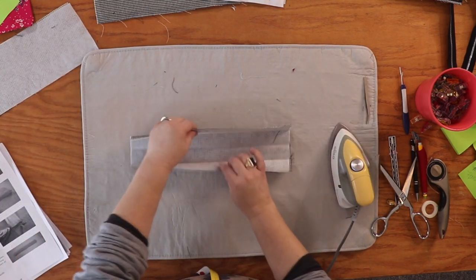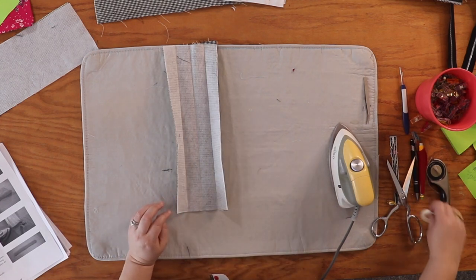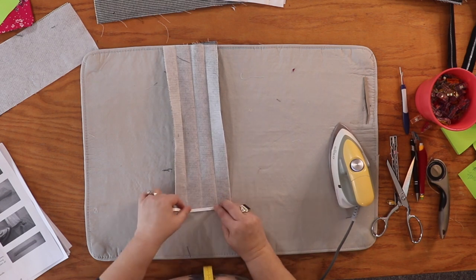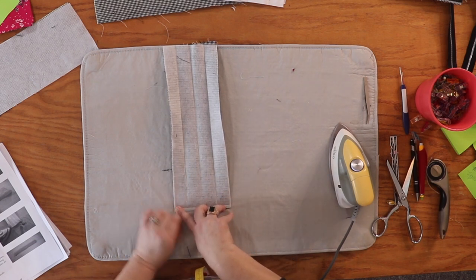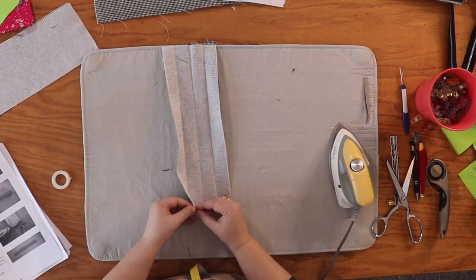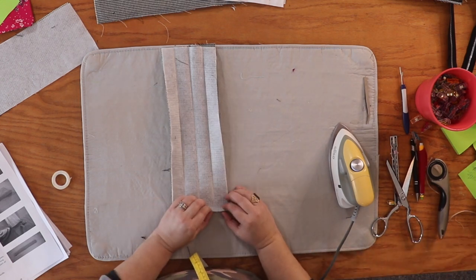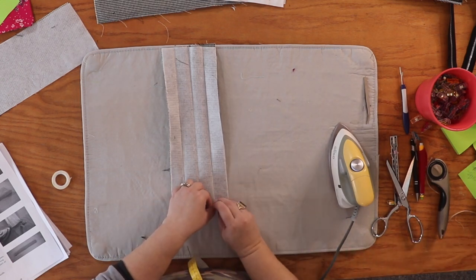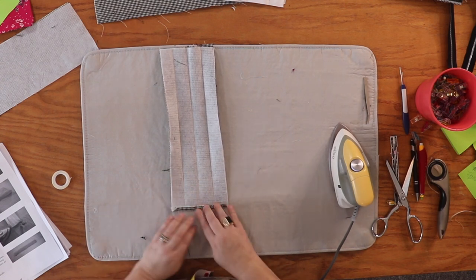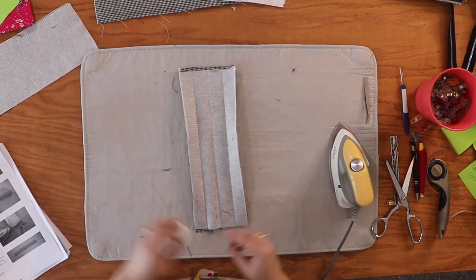Take your iron away and open it all the way up again. We're going to take some wash-away wonder tape — though you don't have to use it, you can just fold and press. We need to turn each of the short raw edges up toward the wrong side a quarter of an inch. Lucky for us, the wash-away wonder tape is exactly a quarter of an inch. Otherwise, measure up a quarter inch and press it down.